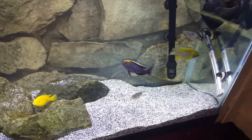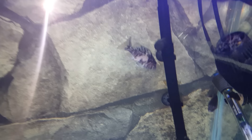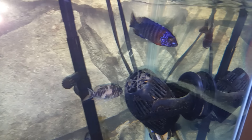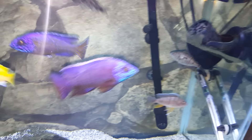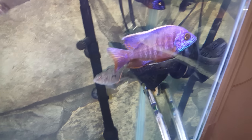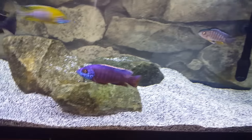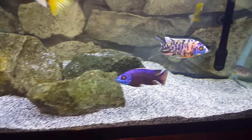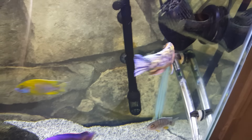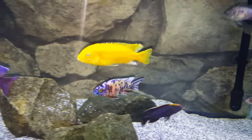Look at that blaze on that one — good god. Got another pregnant mommy at the top right there, an OB female holding right there, got the red shoulder tucked off at the top. Look at that male right there — he's the daddy to all those OBs I have. He bred with the OB and the dragon blood mommy.